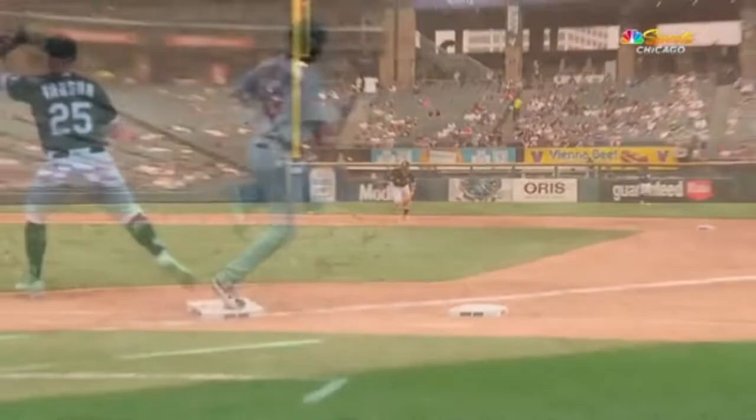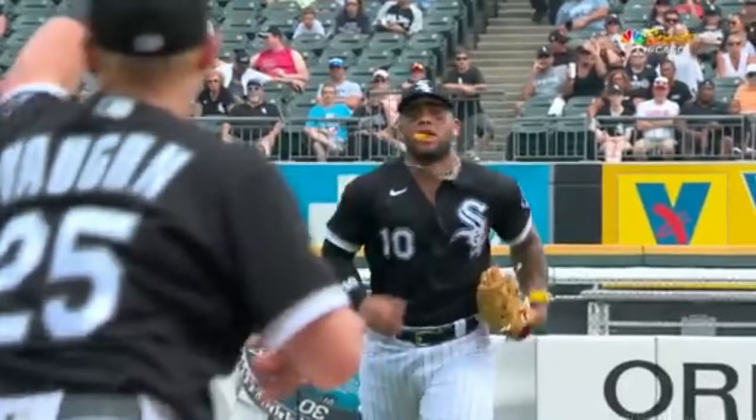And he gets him by a couple of steps. The mouth guard is being used as a guide for where the throw is going — matching his shoes.